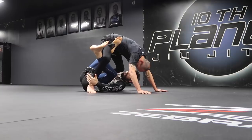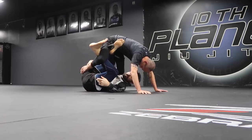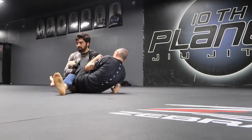With him right here, I'm going to switch — I'm going to pass off his far ankle to my near hand, like so. Now my body hook is going to shoot through, and I'm going to get to my cross-ashi position.